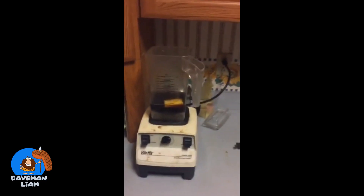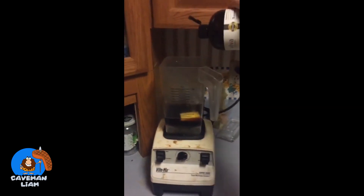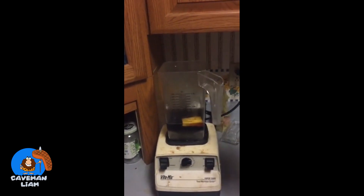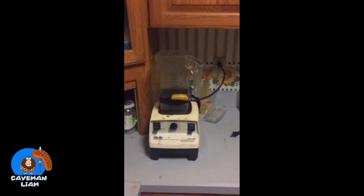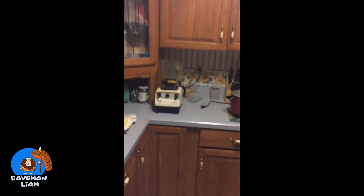I add a little bit of MCT oil — I don't even measure anymore, but I'd say about a teaspoon of MCT oil is sufficient. I'm almost out, but around a teaspoon is what I use.